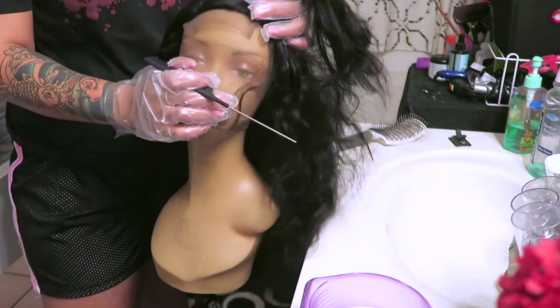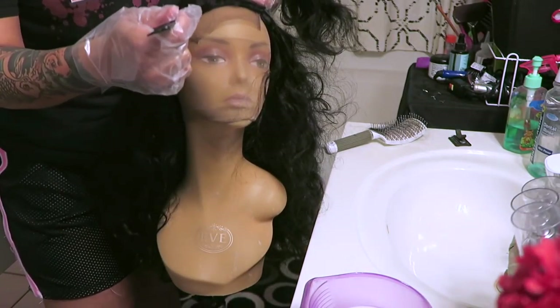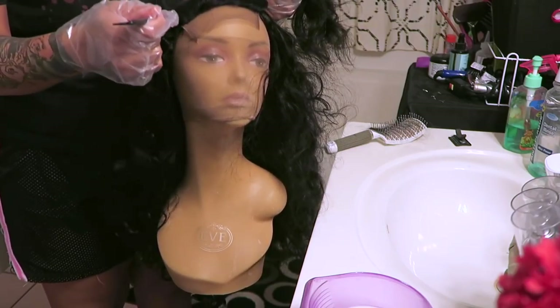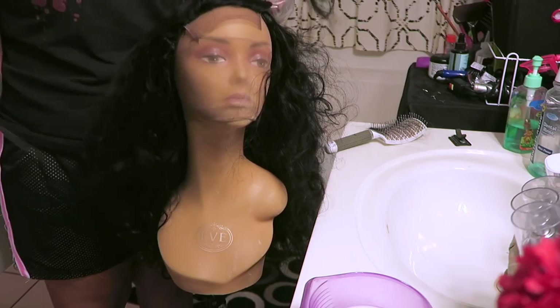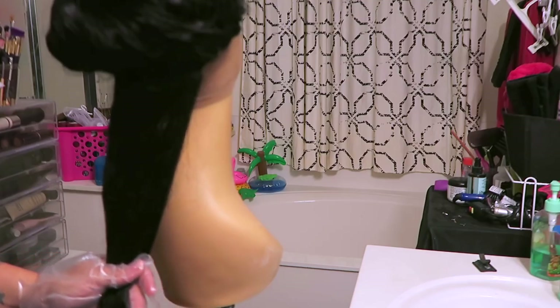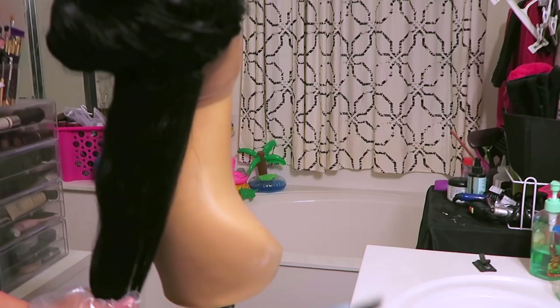I always separate the closure from the hair only because I love to have dark roots in all of my units — it doesn't matter what color they are. It just makes life easier and blending easier. So on the bottom layer I'm going to go ahead and separate the hair and just brush it out so there are no tangles.